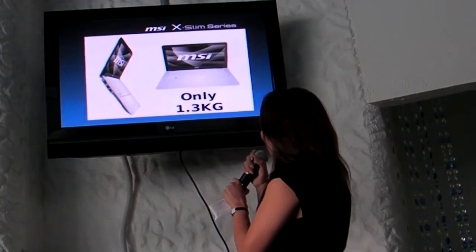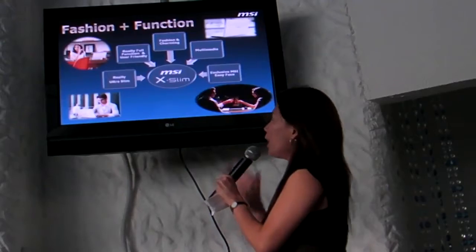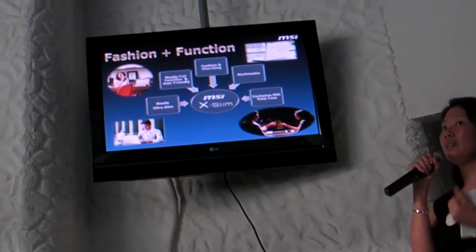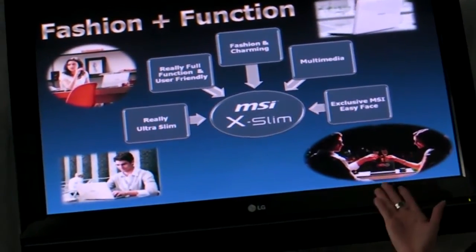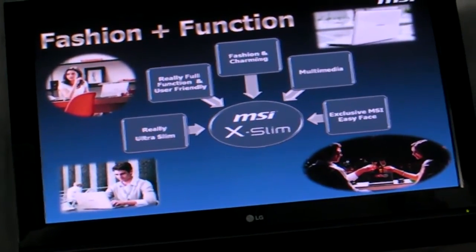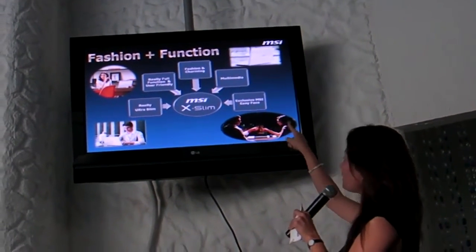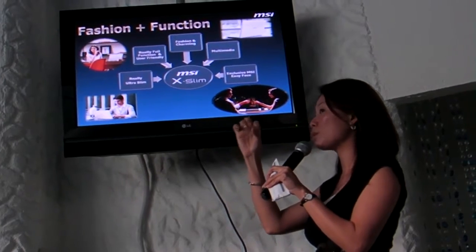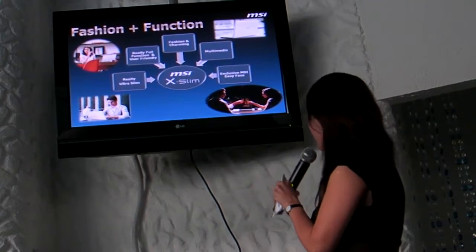This is the X340. In conclusion: fashion and function can exist together. It's really slim, really full-featured, it looks fashionable and charming. Multimedia capability is not compromised. And we have MSI Easy Face — software that MSI integrates with the 1.3 megapixel webcam — so that you can have fun with your webcam.